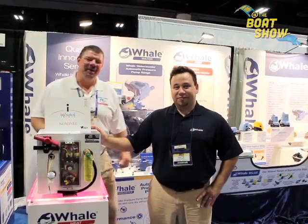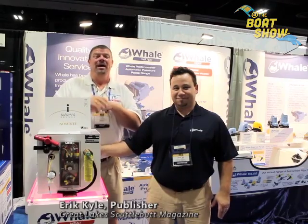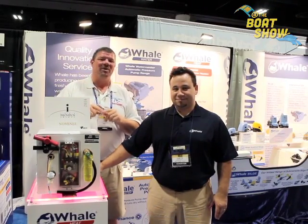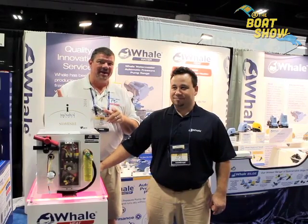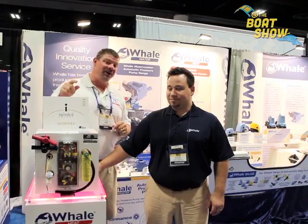Hey guys, Eric Kyle here, publisher of Great Lakes Scuttlebutt Magazine, and I'm excited to be down here at IBEX — the International Boat Builders Exposition right here in Tampa, Florida. We're having a wonderful time. I'm wandering around looking for some new and innovative products to report on, and I've found something that's very cool for you guys.